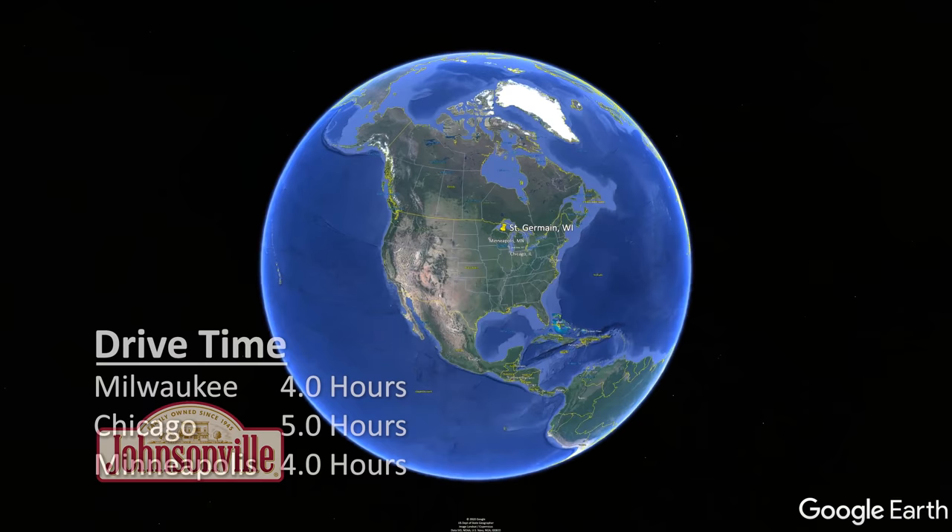We were fishing the lakes of St. Germain, Wisconsin — a four-hour drive from Milwaukee, five hours from Chicago, and four hours from Minneapolis.